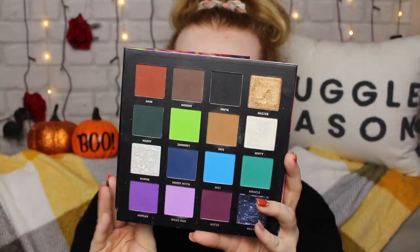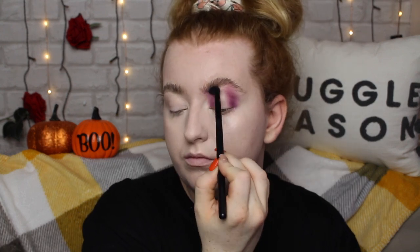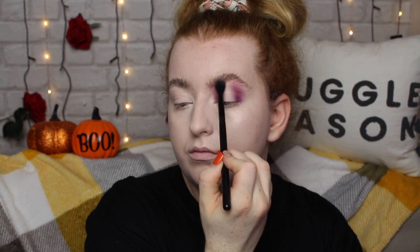Moving on to the eyes, I'm going to use the Me Myself Mitchell palette, first going in with a shade called Motto, which is the deep purple. I'm starting to concentrate that on the outside of my lid and then using the brush to really fluff it up towards the brow. I want this to be quite a blown-out look. I'm also doing the same on the inner corner, letting the brush do the work for me with the blending, and doing the same on the other eye.